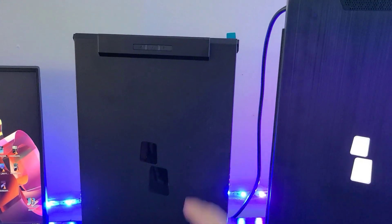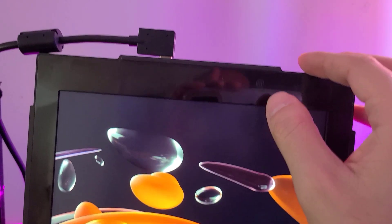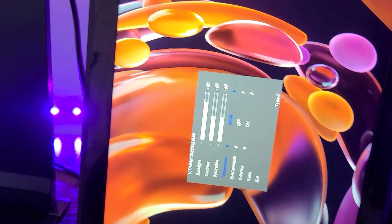Another difference: the Durex Plus has the menu control buttons on the back of the monitor, while the Trio Max has the menu buttons kind of hidden on the side. You can see them right there — just to control the brightness and access the menu.